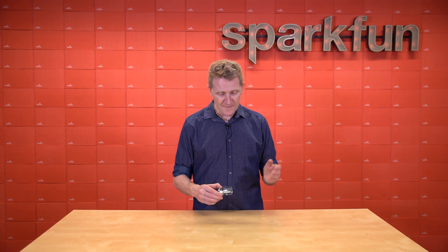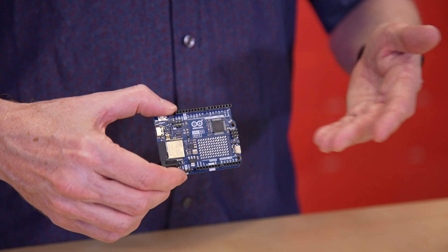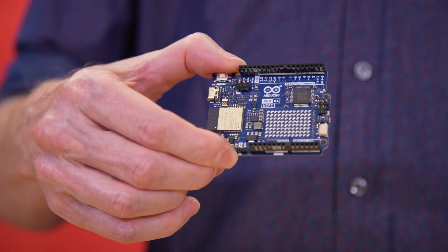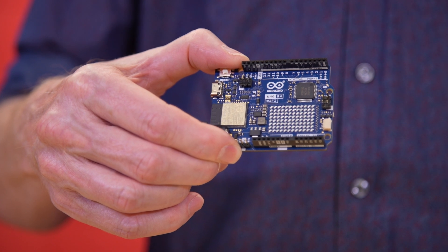Now, there are a lot of differences between this and the previous R3, but there are some similarities too, and the first you'll probably notice is that it retains the same form factor. What that means is that most, if not all, of your R3 shields are going to work just fine with your R4.